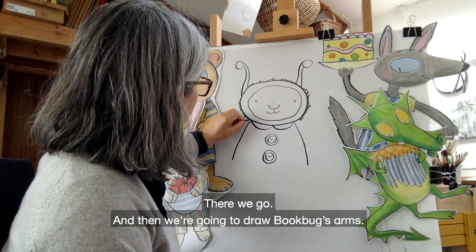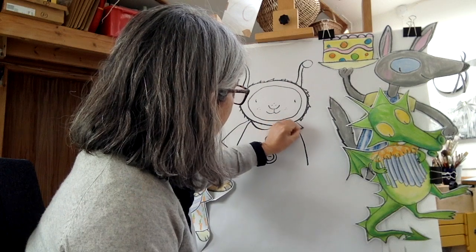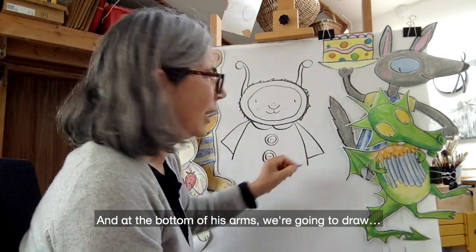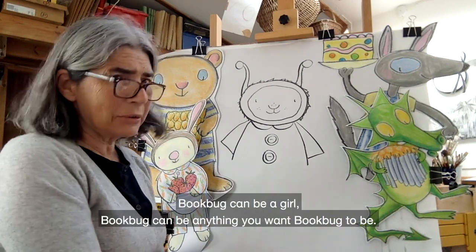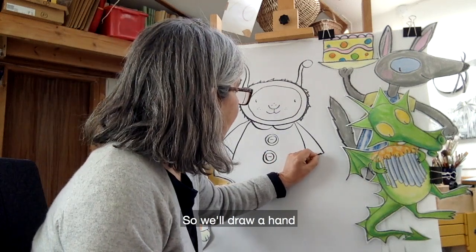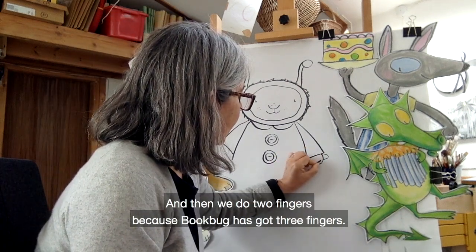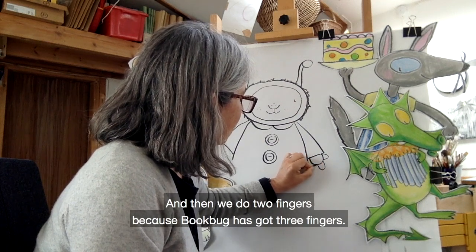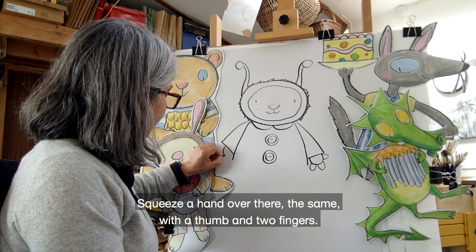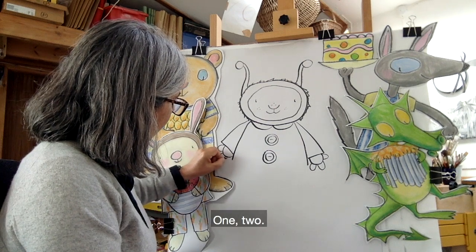Then we're going to draw Bookbug's arms, and they are like that. At the bottom of his arms we're going to draw hands. Bookbug doesn't have to be a boy — Bookbug could be a girl, Bookbug can be anything you want Bookbug to be. We'll start the hand with sort of half an egg, like that, then we do a thumb and then we do two fingers, because Bookbug has got three fingers — how strange is that! Same on the other side: a thumb and two fingers.